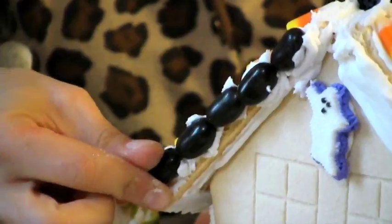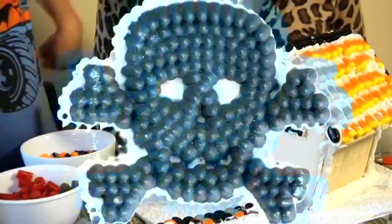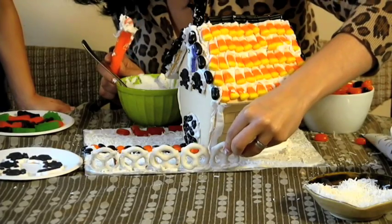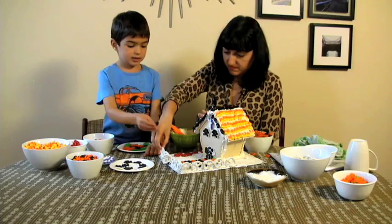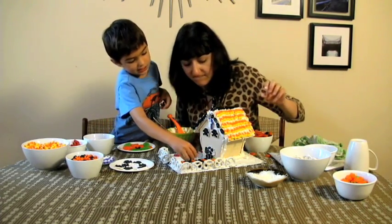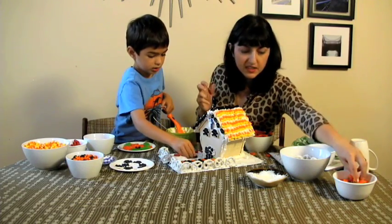Put that on right. We're gonna make our fence. One more. Who took the other pumpkin away? Was there another pumpkin? Maybe Dad ate it.